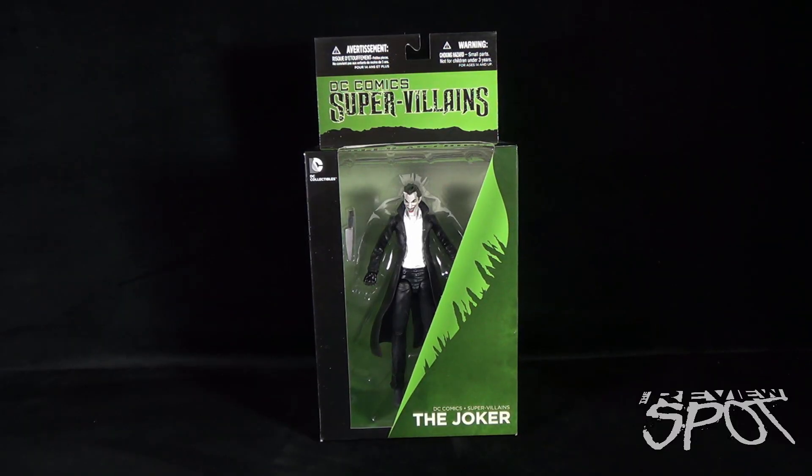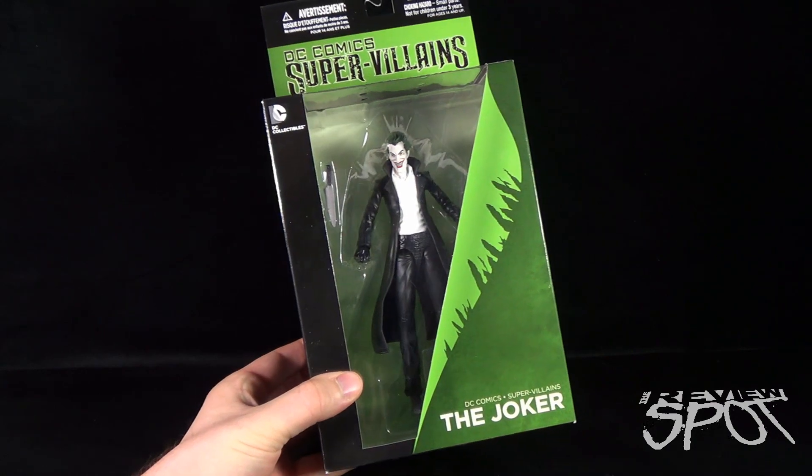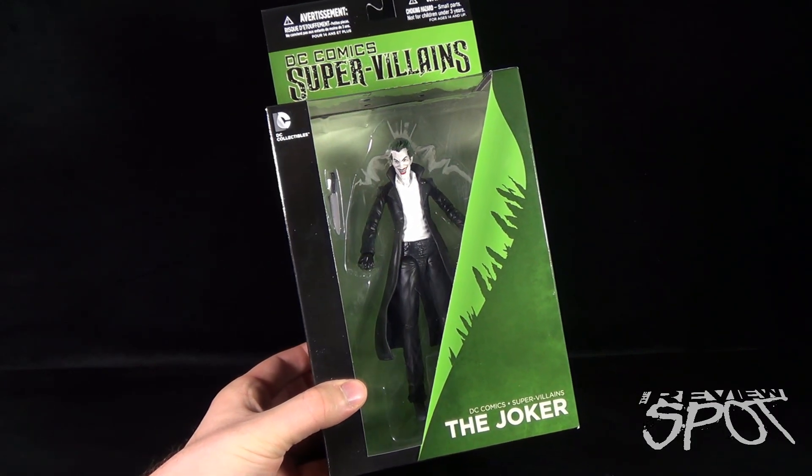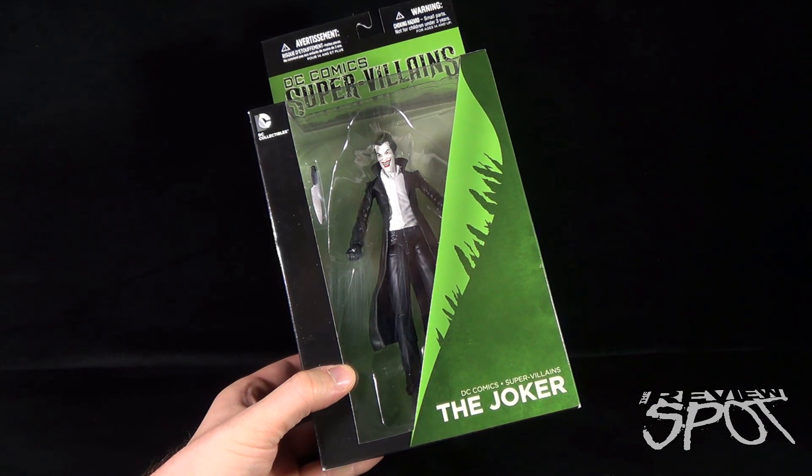Welcome to Toyspot. Today we are having a look at the DC Collectibles DC Comics Supervillains — the Joker. Joker was a late release versus the other two figures already released from the DC Comics Supervillains line, but I couldn't wait to get him, and as soon as I saw him in the local comic book store I definitely wanted to pick him up.